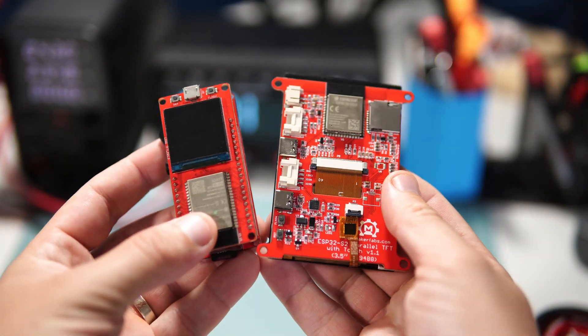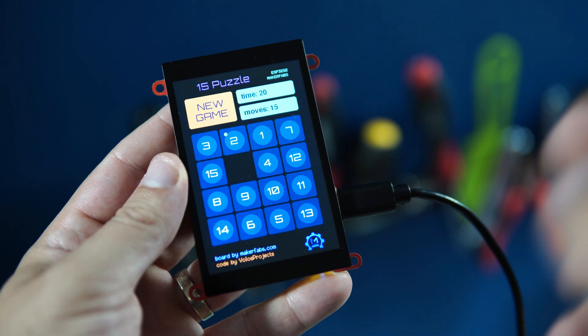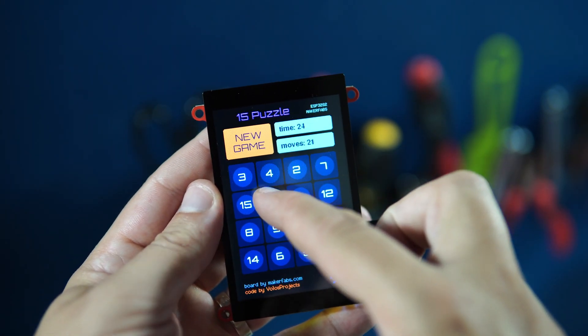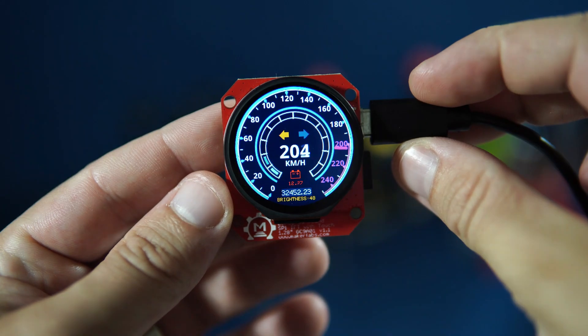Hello, it's been a while since we had a Maker Fabs product. I already showed you a few examples I made using Maker Fabs boards, like this 15 puzzle game, or this car gauge, and some other examples.